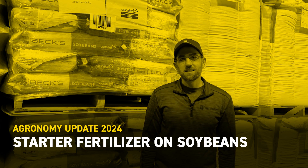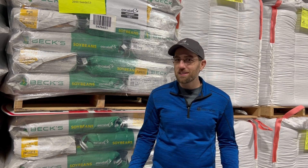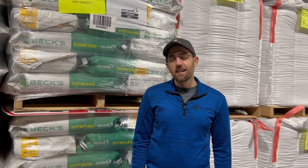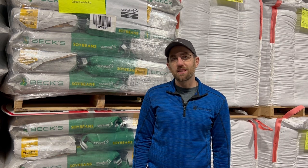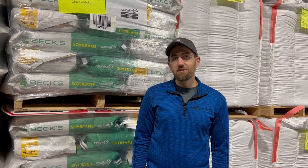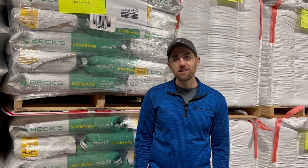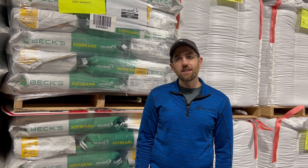I'm Mike Hanewald, field agronomist with VEX Hybrids, and wanted to share some information today looking at nitrogen applications on soybeans — something that we don't normally think about. We all think about applying nitrogen to corn and what a critical management practice that is. But in soybeans, we've had some interesting PFR data from our practical farm research programs that I wanted to share, because it was really not what we expected to find, but I think very intriguing and might spur some ideas of things to try differently next year.